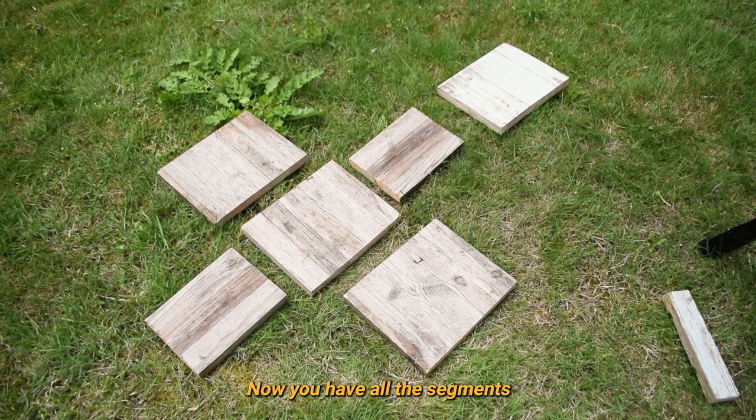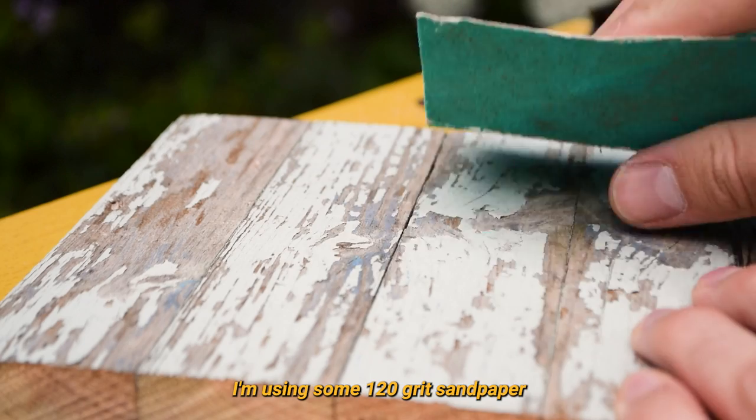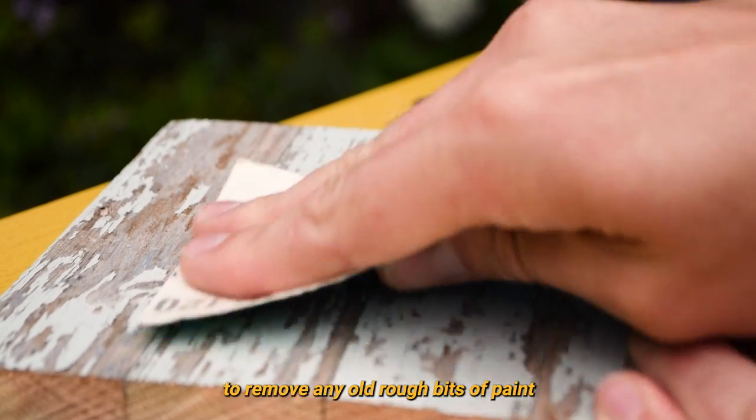Now you have all the segments cut to size, you can sand the wood. I'm using some 120 grit sandpaper to remove any old rough bits of paint from this wood.